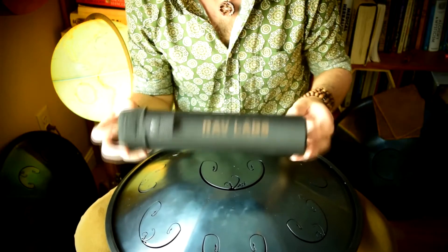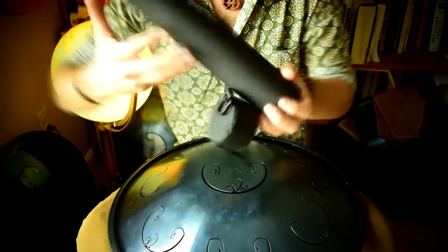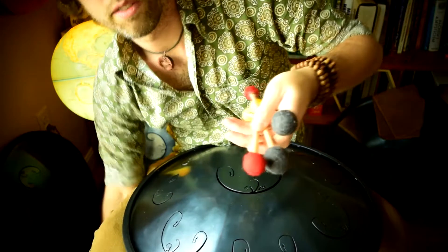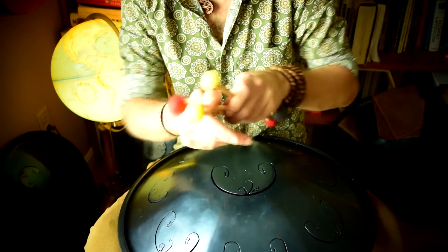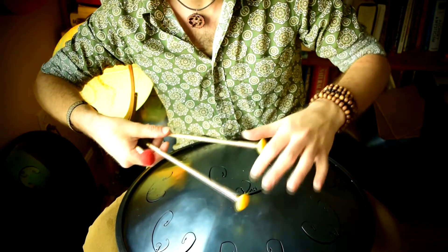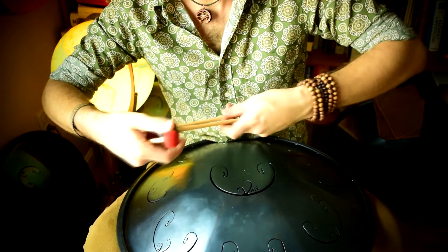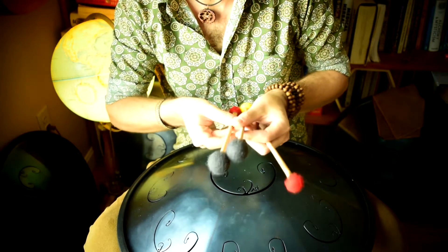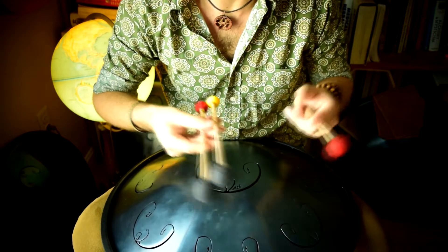These mallets come in a nice carrying case with a very hard plastic outer shell, and it comes with three sets. Two of them have a yellow rubber top to them, and these produce a very different sound than the red ones, and the red produce a different sound than the black slash gray ones. Each of these will have different advantages — you might want to use each in a different situation.